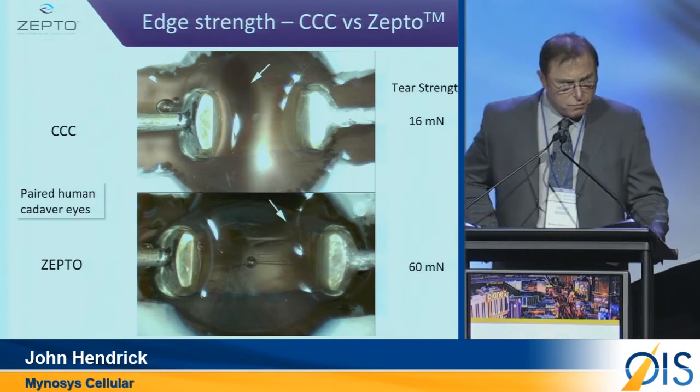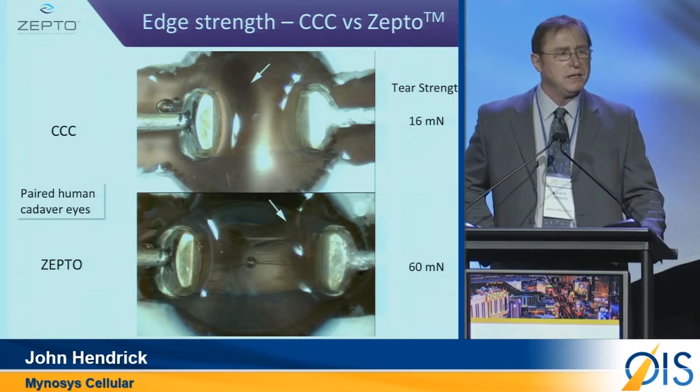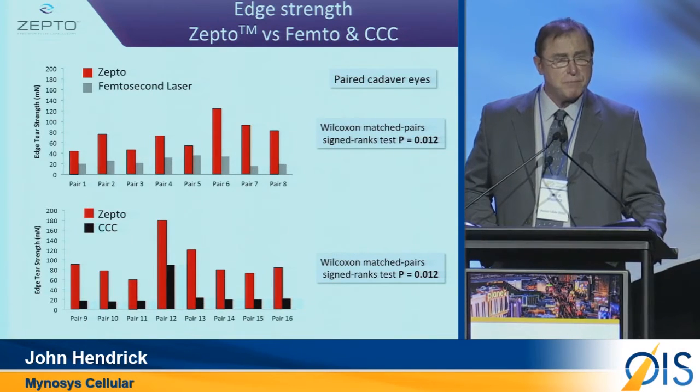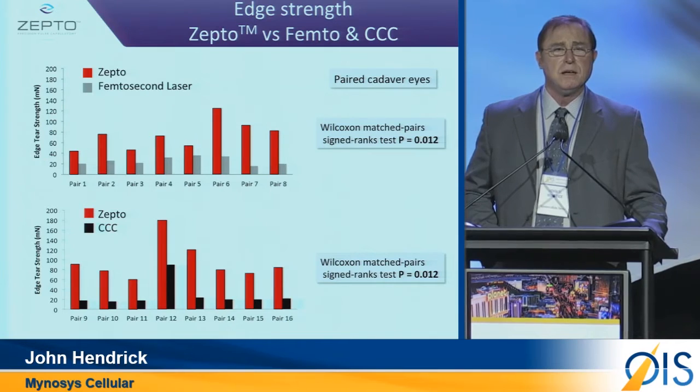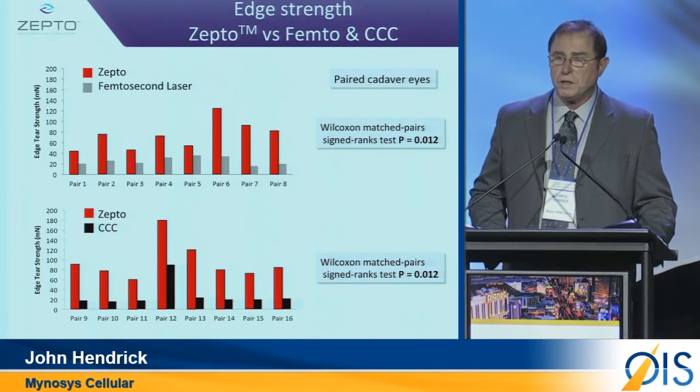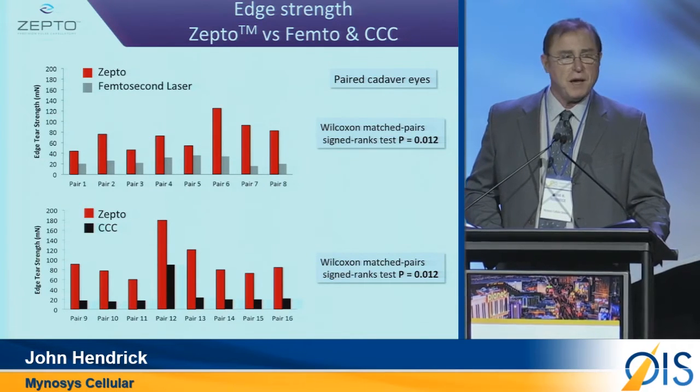But what if we did this in 46 paired cadaver eyes? In one arm, Zepto against Femto, and then Zepto against CCC. 100% of the time, every time, a two to four times stronger capsulotomy.